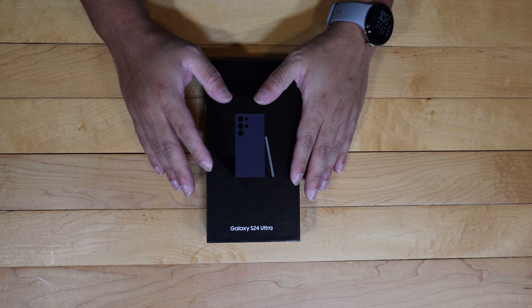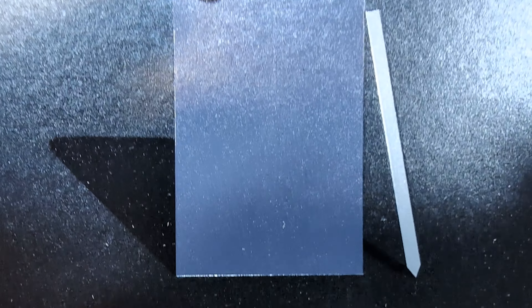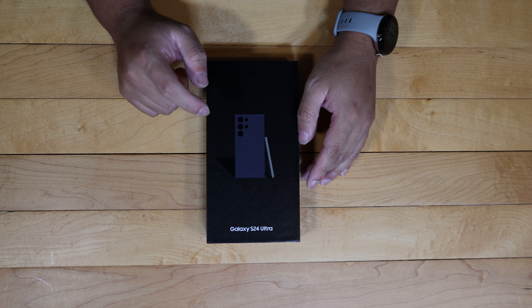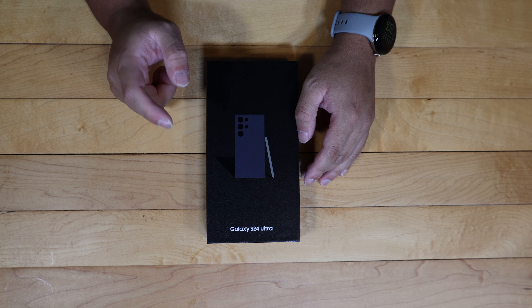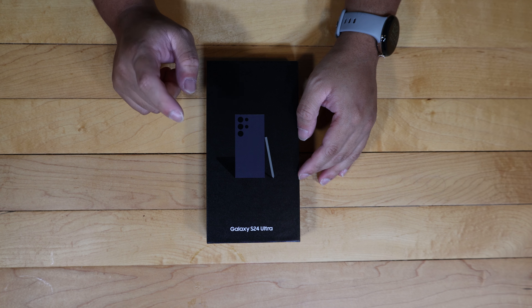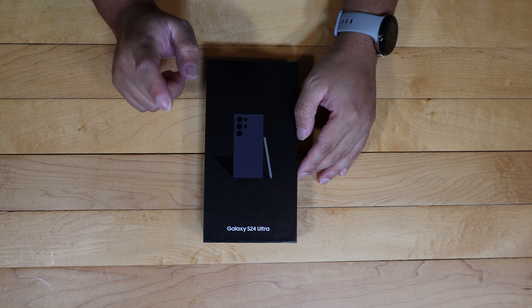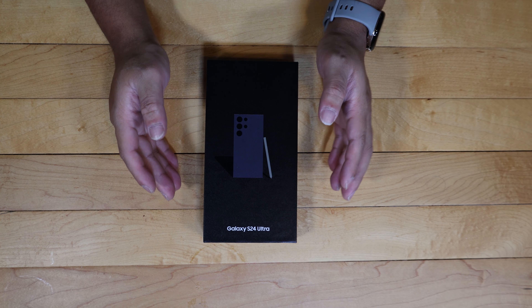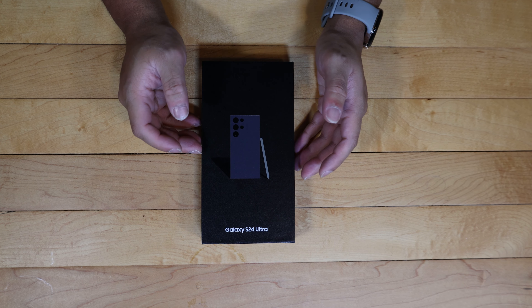This actually retails for $100 more starting off than the previous generation, the Samsung Galaxy S23 Ultra, at a starting price of $1,299, and then it moves up to $1,419 and then $1,659 for the 256GB, 512GB, and 1 terabyte options respectively. So just be aware it does get expensive, but this is their flagship phone.